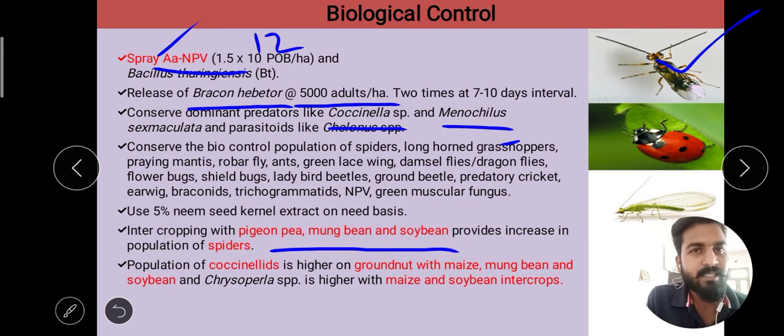The coccinellid population is higher on maize, mung bean, and soybean. When groundnut is inter-cropped with maize, mung bean, and soybean, the coccinellid population will increase. Inter-cropping maize and soybean with groundnut helps build up natural enemy populations.